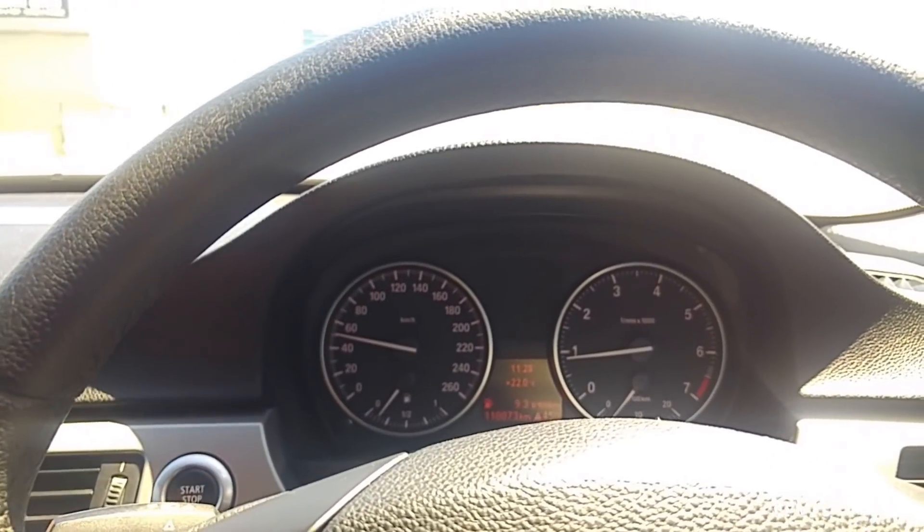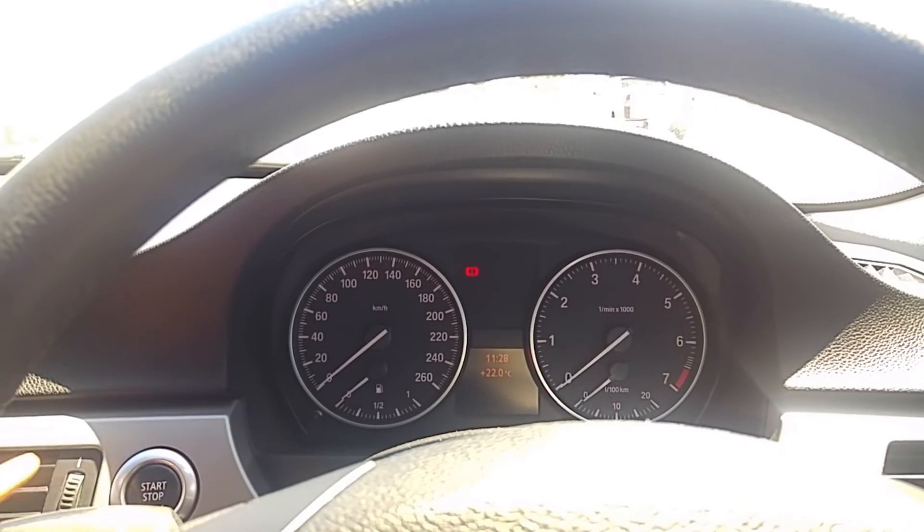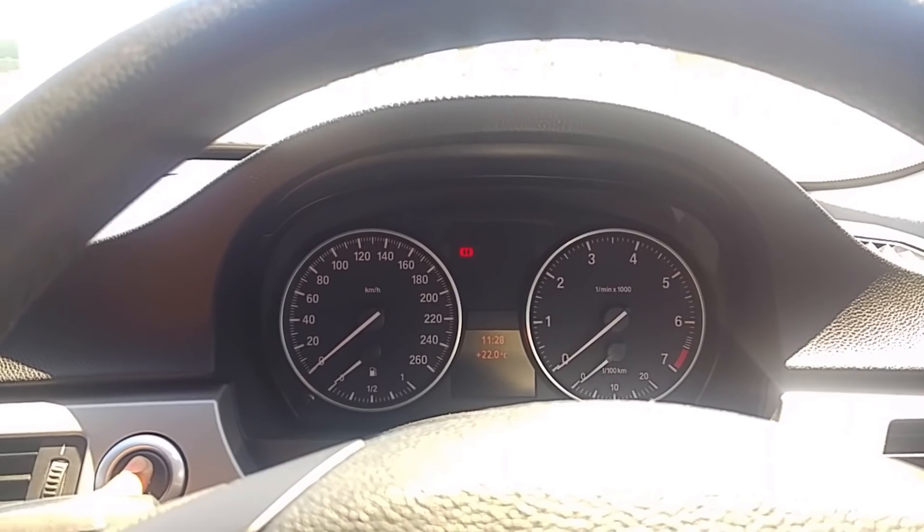It will also switch off if you press and hold it. Again, in neutral — press and hold — switched off. The handbrake light is on but don't worry, the handbrake isn't up.